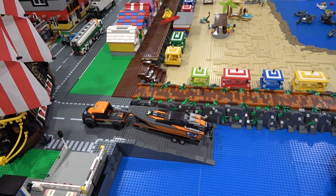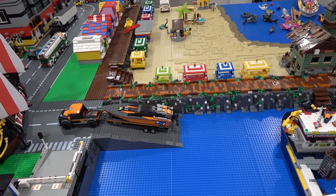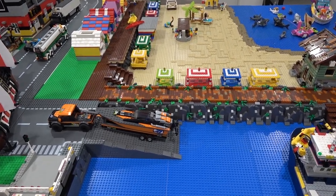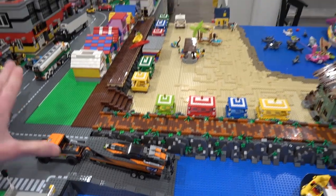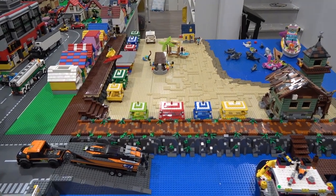This area definitely needs a lot more work. I do want to add some texture to our water here using different trans clear blue and trans clear elements in plates, tiles, cheese wedges, and much more. Eventually we're going to do that all throughout our water — it's just about acquiring the right pieces to do that.